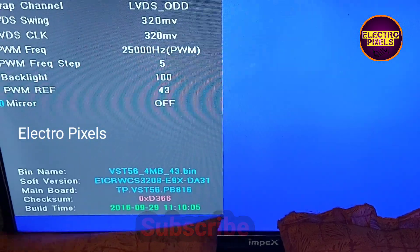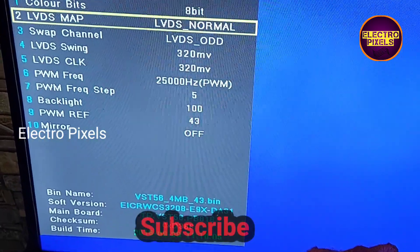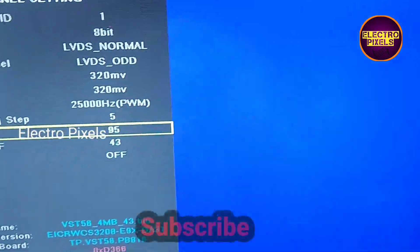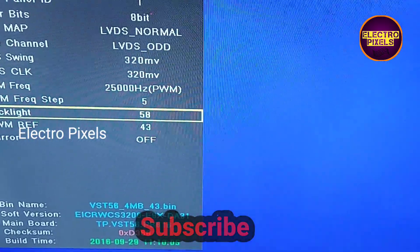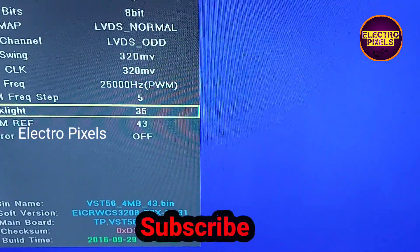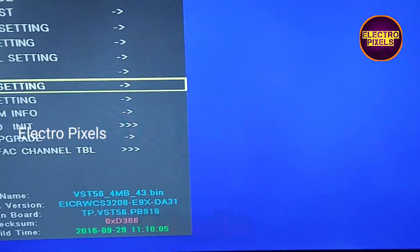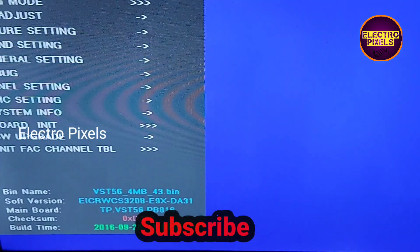In Panel Setting, adjust the backlight. We need to maintain the backlight level between a minimum of 40% and a maximum of 60%. Currently the backlight value is at 100%, so let's reduce it to within that 40–60% range. Now the backlight is reduced and everything is done — we have successfully repaired the TV.